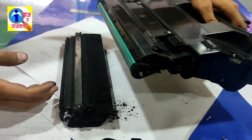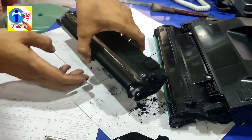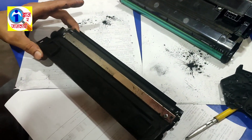By opening these screws, this is how the laser cut is in it.